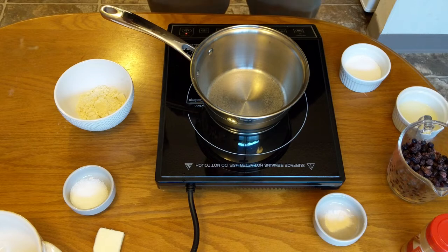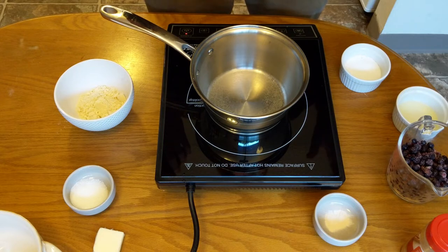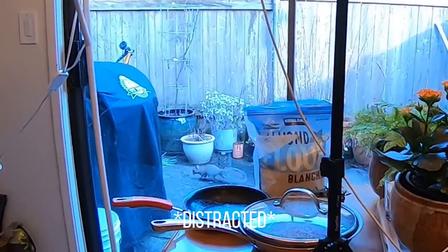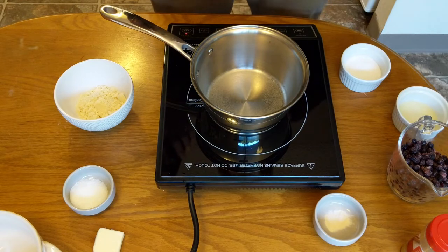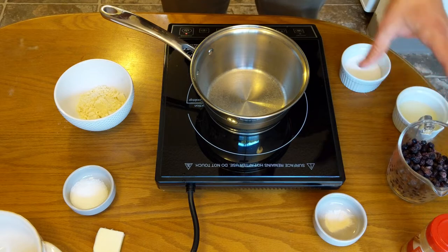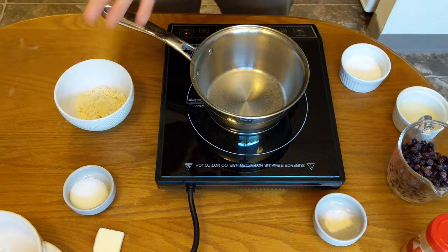So now we're going to start the recipe. This is for a huckleberry crisp or crumble. In this video we're showing the keto version, but it can be easily switched over to be non-keto and we'll show you how to do that. The recipe is going to be separated into two parts: there's going to be the filling and then the topping.